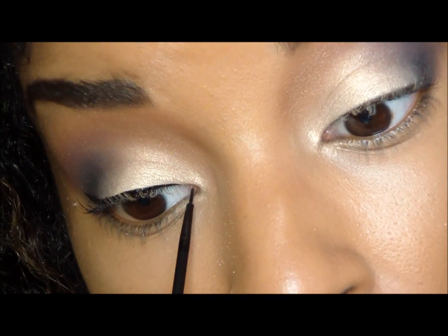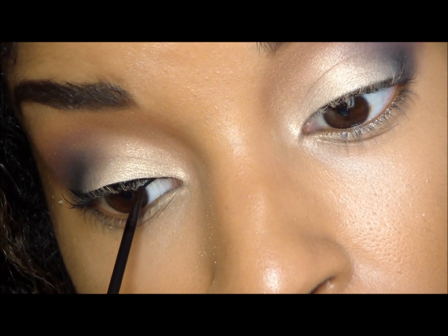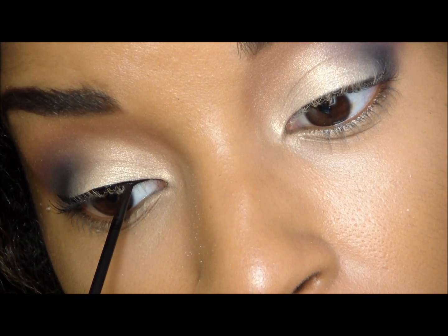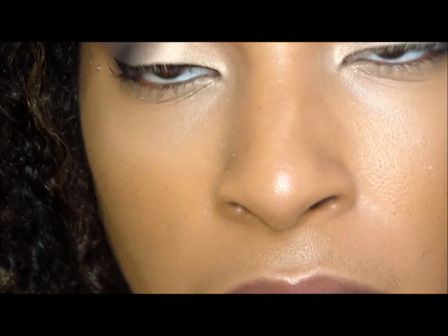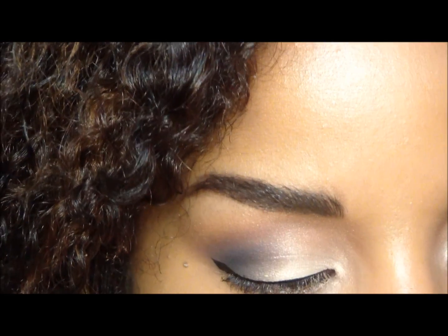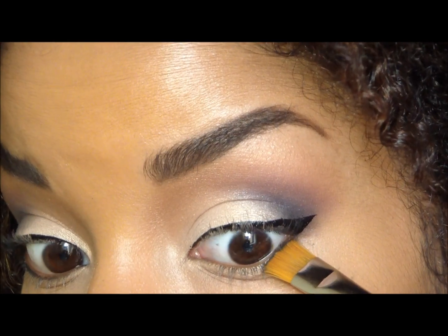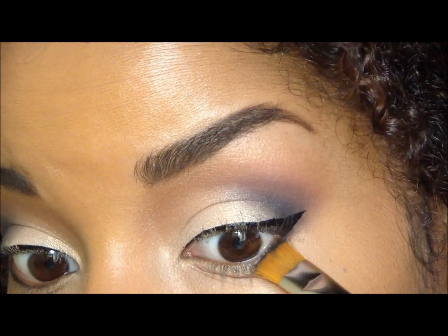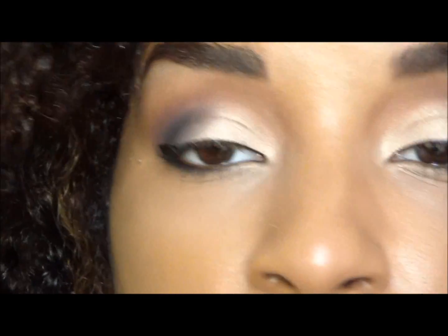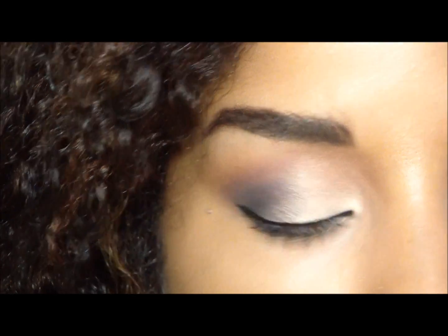You want to get close in here. We're going to take the black that we used and apply this to our outer corners. Then I'm going to take Fig One and apply it to smudge out that black.